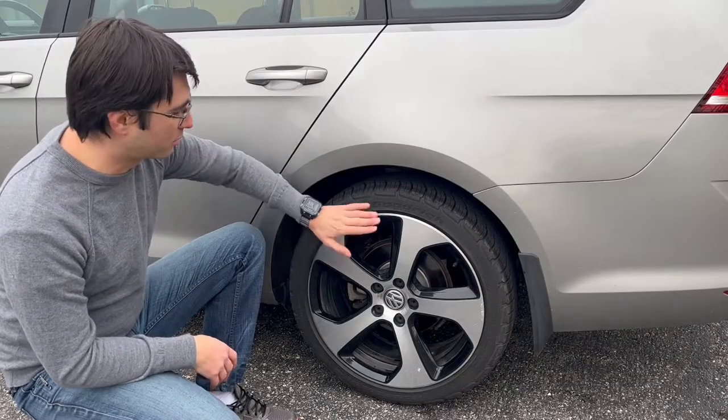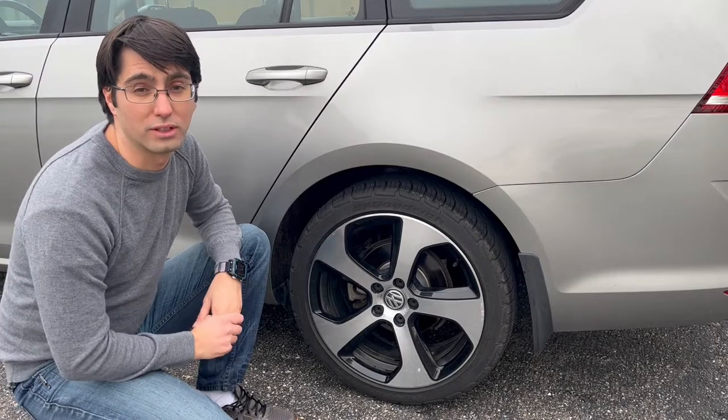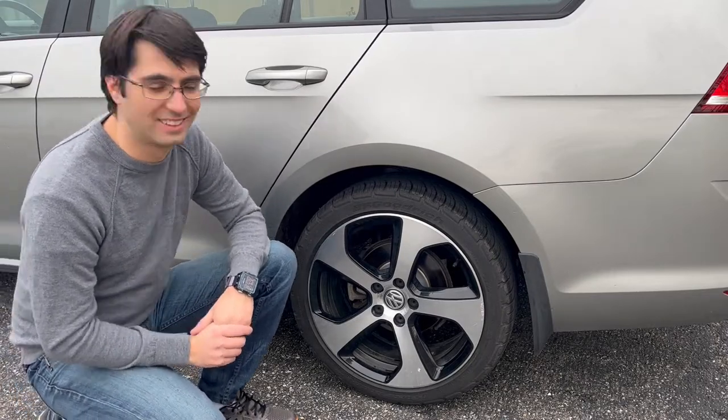These are the Golf GTI wheels that I was able to get from my buddy Drew for free — so shout out to Drew, thanks man, appreciate it. And now we are at home. I will see you next time. Bye.